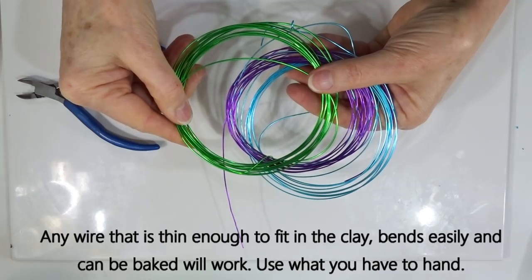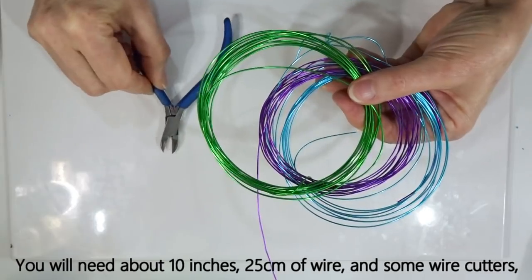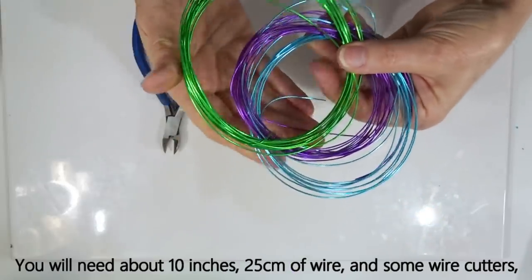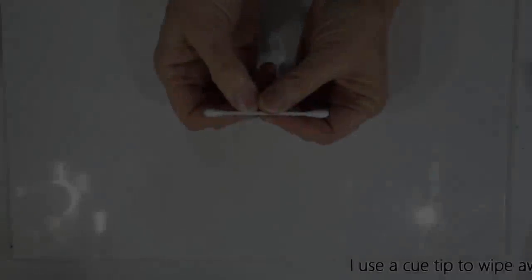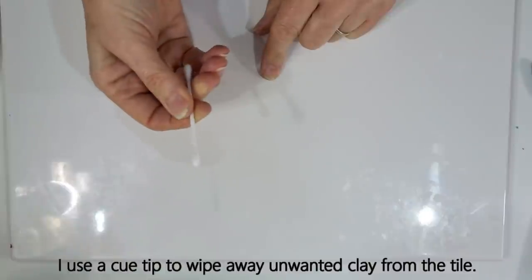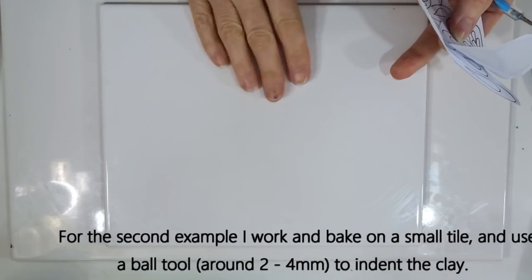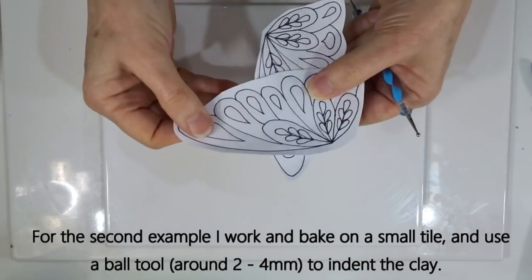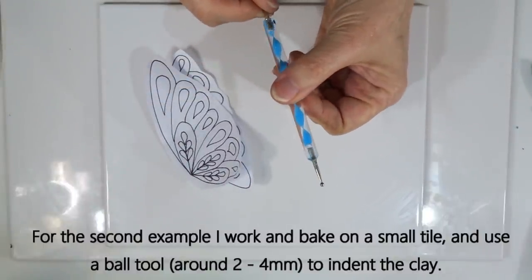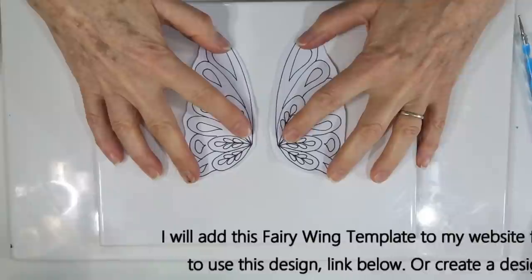You can buy packs of aluminium wire easily online, usually with a nice selection of bright colours. Because we're using wire I've got a small pair of jewellery wire cutters — you only need about 10 inches or 25 centimetres in total. On the second example we'll sometimes get residue clay on the tile, so I'll use a Q-tip to clean the tile as we work. I'll be working on a small tile for the second example, and I'll be using a small ball tool of about two to four millimetres.